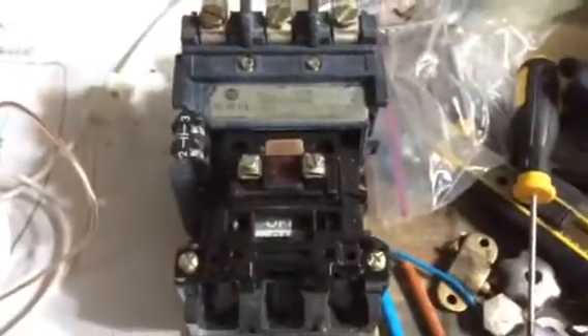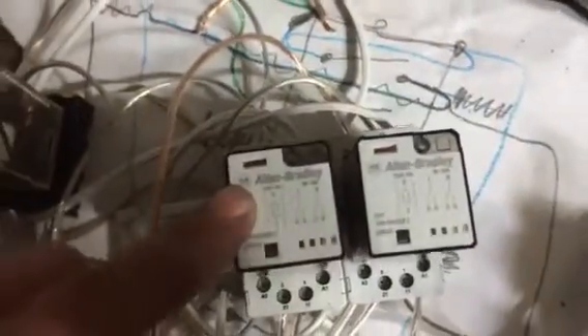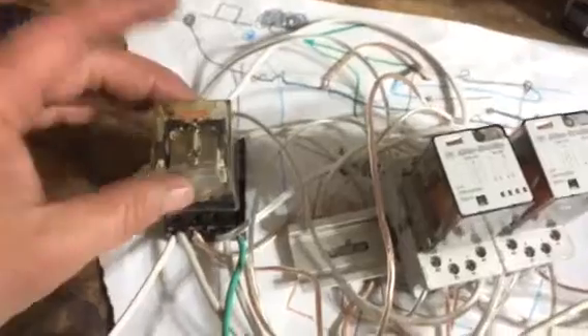When I press the push button it fires the first relay and fires the contactor at the same time. When I let go, relay number one is in the off position and relay number two is in the off position. But the contactor stays — internally the circuitry goes back and feeds itself.